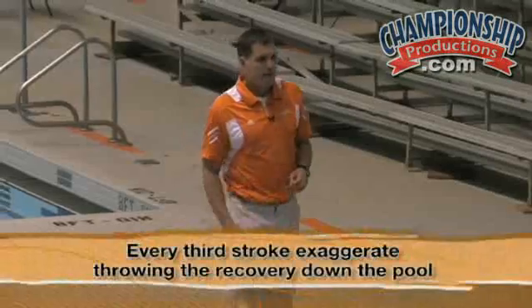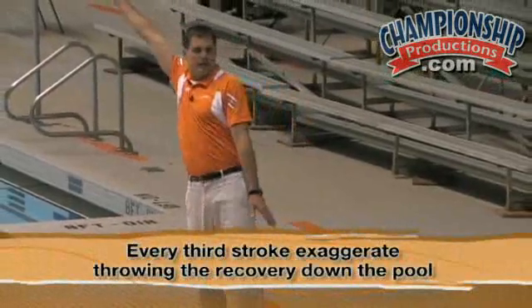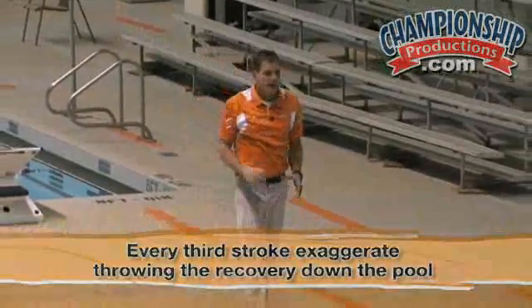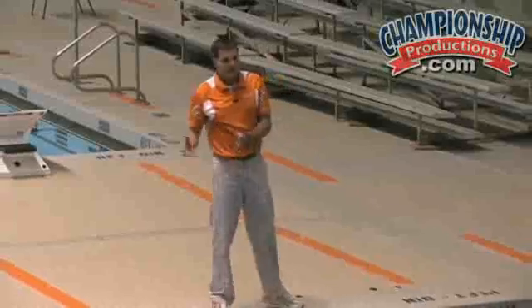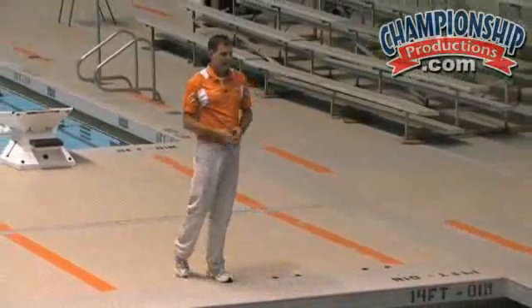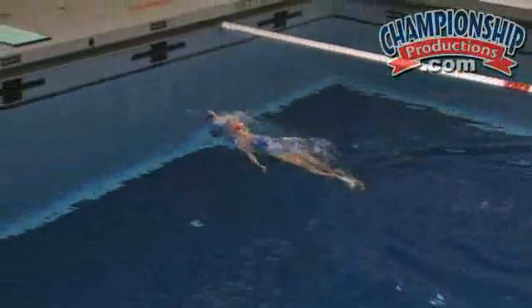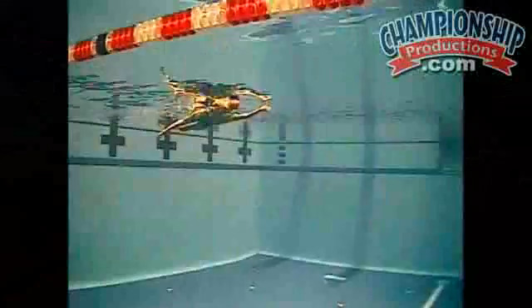Now we're going to take that into full stroke swimming. We want Kelsey to exaggerate on every third stroke — essentially throwing that recovery down the pool, and then learning how to balance her body behind it so that she'll get another big surge out of that entry. And you can see right as she starts the pull on the opposite side, she connects the recovery to the rotation of her body and just launches herself. That's really good.